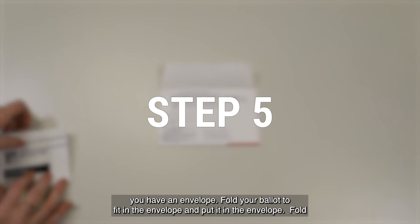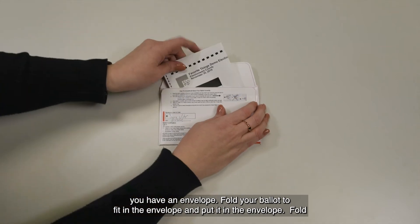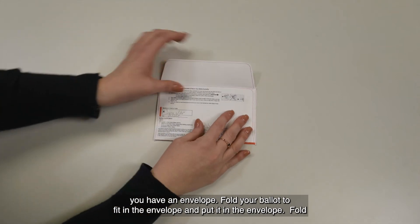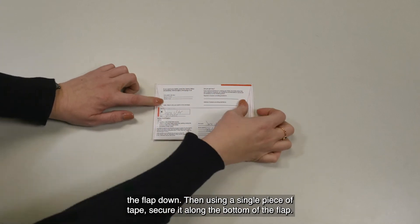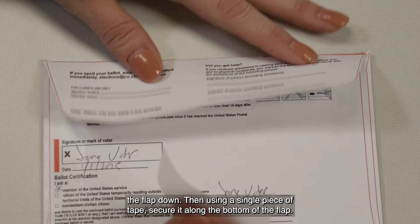Now you have an envelope. Fold your ballot to fit in the envelope and put it in the envelope. Fold the flap down, then using a single piece of tape, secure it along the bottom of the flap.